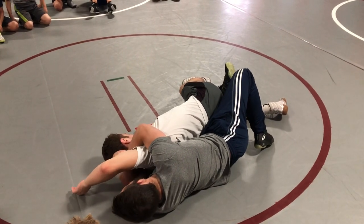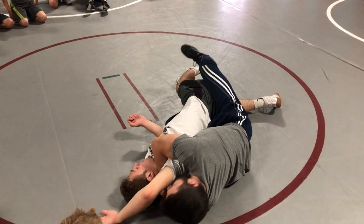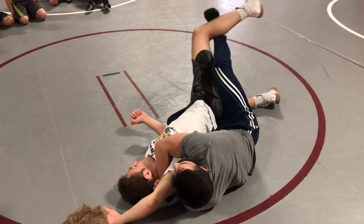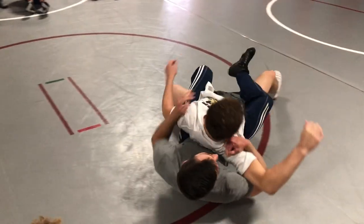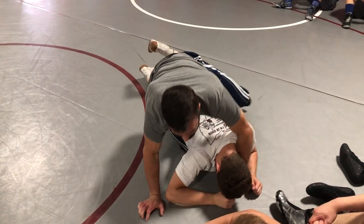Now once I get here, I'm going to switch where my left elbow is — straight down his spine, right here. This foot's just going to be elevating this leg. I don't want to come over the top, because then he can roll me over. Then I don't get any back points, and I'm back to — I'm still in control, but I want to get those back points.